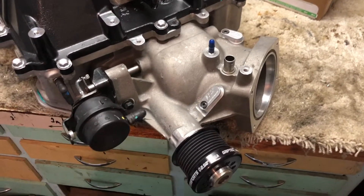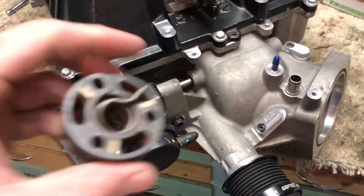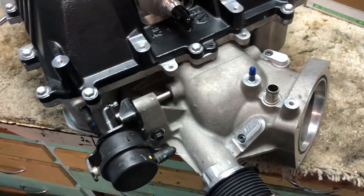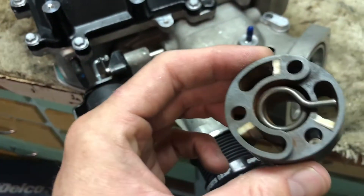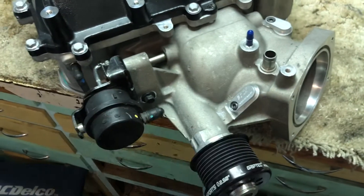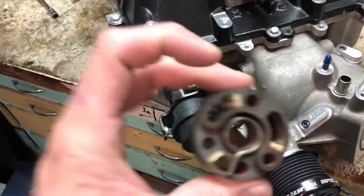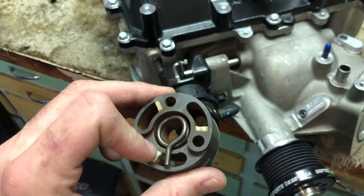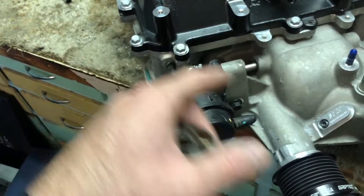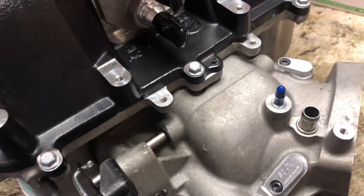The big thing people talk about with the LSA supercharger is the spring coupler. It connects the jackshaft to the twin scrolls of the supercharger. From the factory the spring would often fail — you'd get rattling, etc. A lot of these superchargers you find are pull-offs because of this issue. Eaton sells a solid isolator for about $65, or you can find it cheaper — I picked mine up from LSX Innovations for around $30. Highly recommend doing that.